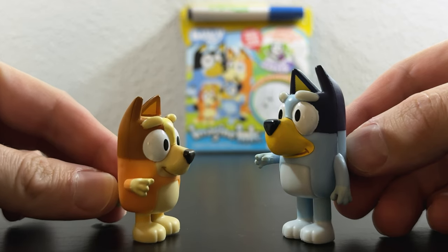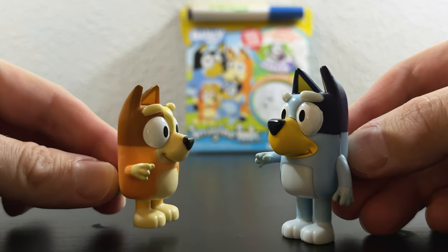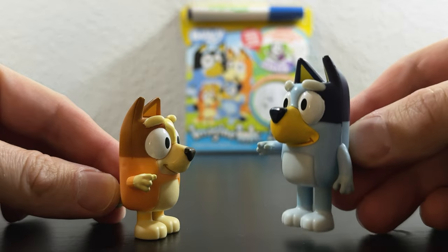Hey, Bluey! Bluey! Yes, Bingo. They're doing a video about us this week. What, for real life? What are we waiting for? Let's go!